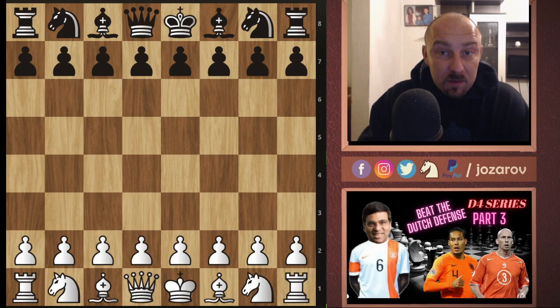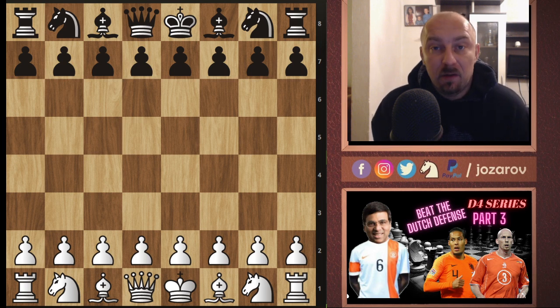Hello chess friends and welcome to Zadok's Chess channel and welcome to our series Playing d4. In this series we're covering some good lines against particular openings and defenses that black can choose, as well as some particular sidelines. Today we're trying to battle again against the Dutch Defense.